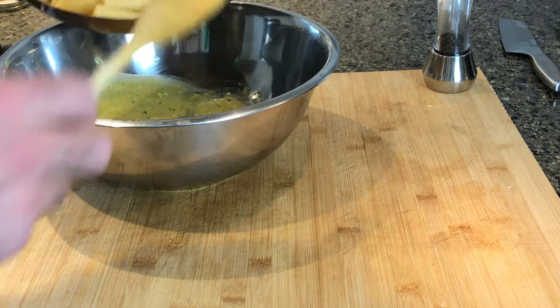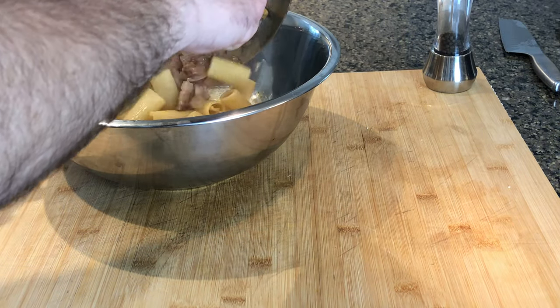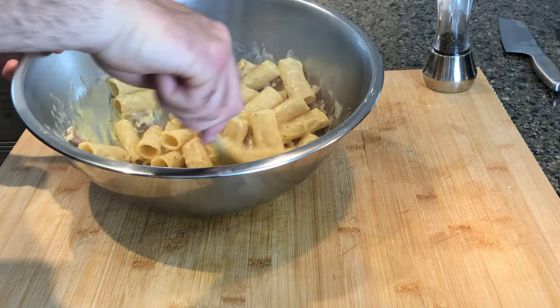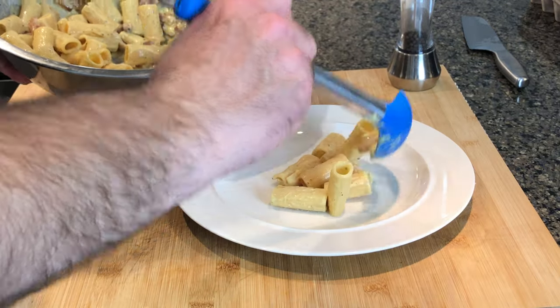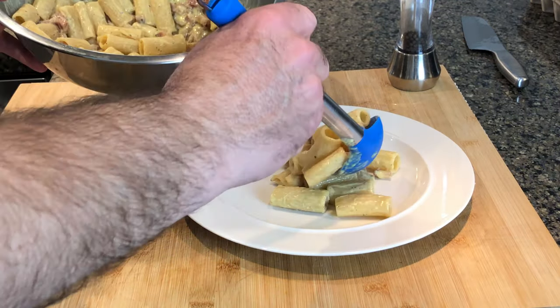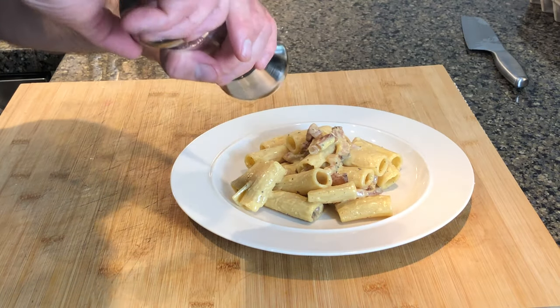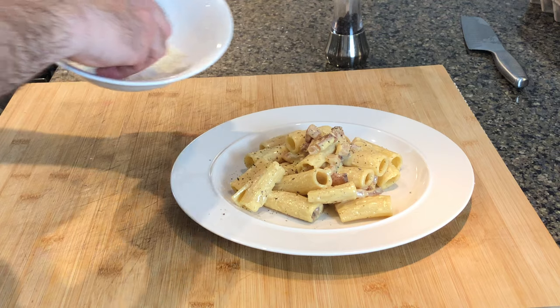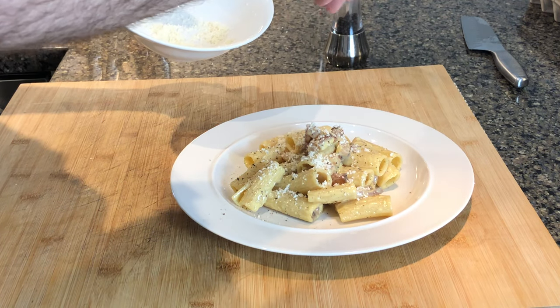At this point we combine our pasta and the egg sauce, mixing well. We serve our carbonara putting on top the sauce from the bottom of the bowl, grating a generous amount of black pepper and some pecorino romano on top. And buon appetito!